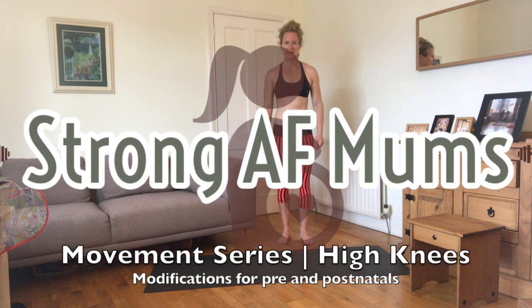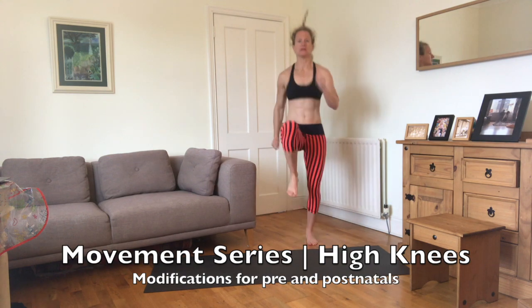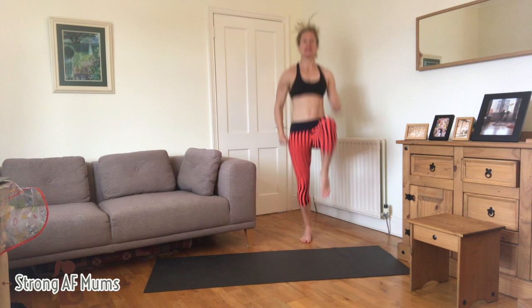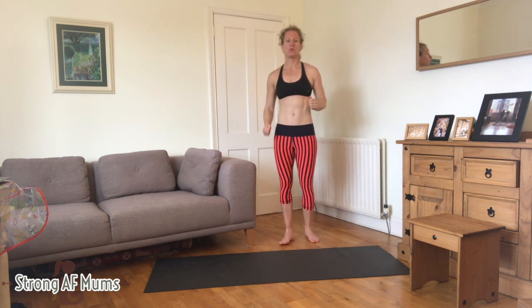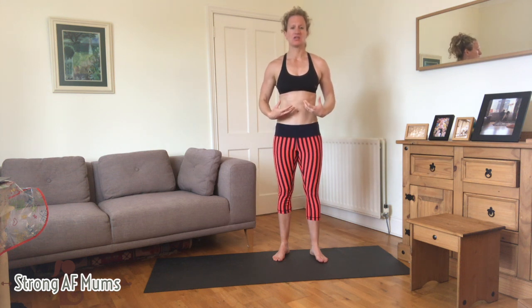High knees — this is a dynamic exercise, just bringing your knees up as high as you can. It looks like this, using your arms to pump and bring your knees up. What you want to do is pull your core in, so you're pulling your tummy in towards the spine.